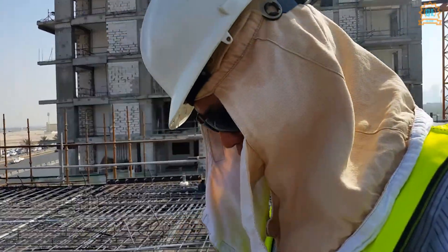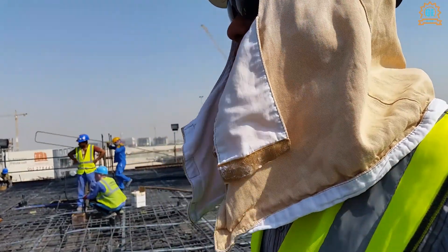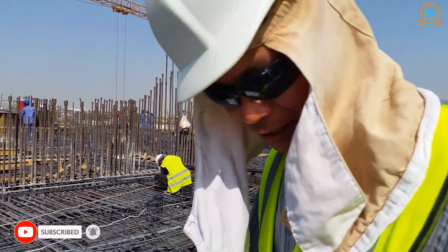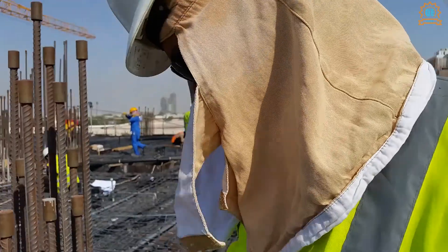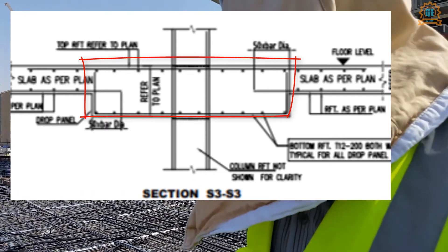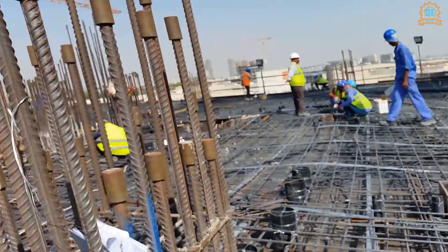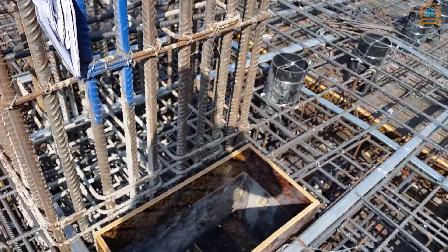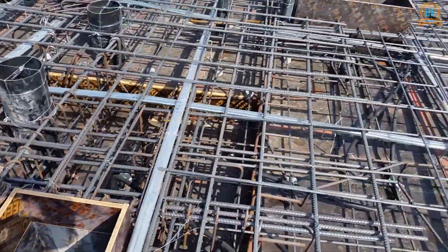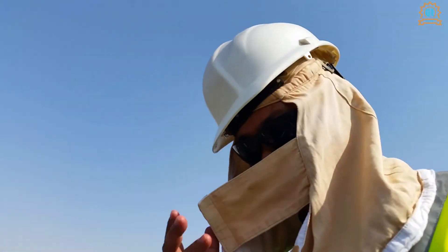All right, so here we are again. I'm going to show you the reinforcement of one column which has a drop panel. This is the column I'm going to show you, and it has a drop panel as you can see.